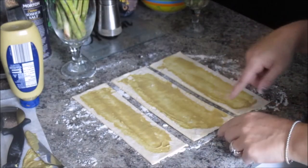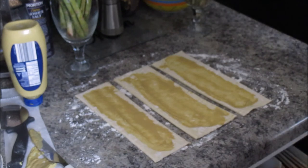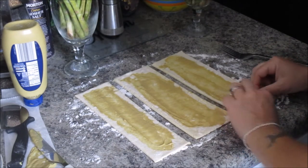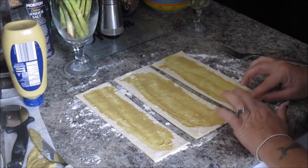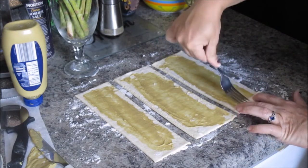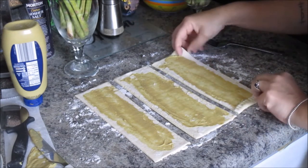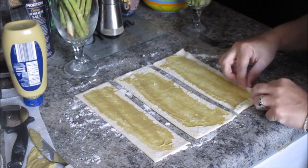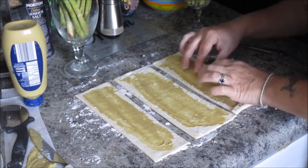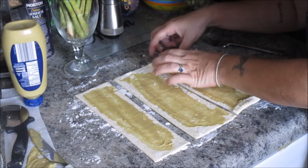Now we're going to take these edges and fold them up about an eighth, and then crimp them down with a fork, because you want a little bit of a lip here. This might be where I should have rolled it out, but that's okay — we're learning here. I'm just using my thumb and gently rolling this over the side.